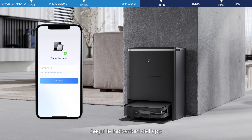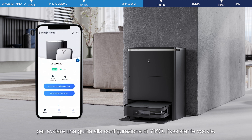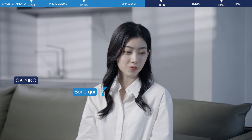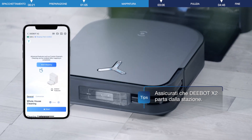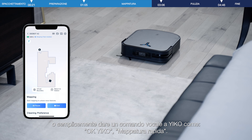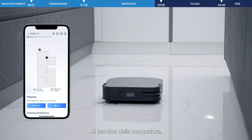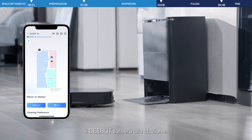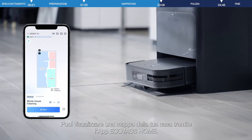After the connection is successful, you can name the D-Bot, set the time zone, and language. D-Bot will then start quick mapping — please check your Ecovacs application for details. After the mapping is completed, D-Bot will return to the station. You can view a map of your home via the Ecovacs Home app.